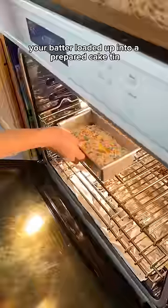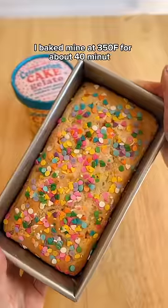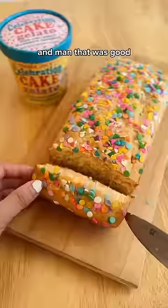Once you have your batter loaded up into a prepared cake tin, go ahead and go ham with sprinkles. I baked mine at 350 for about 40 minutes, and man, that was good. It tastes like real cake.